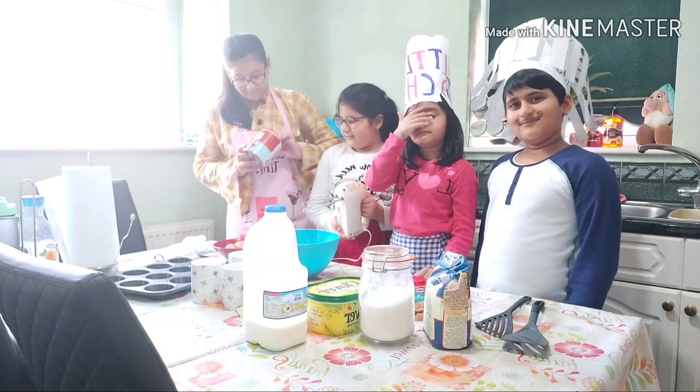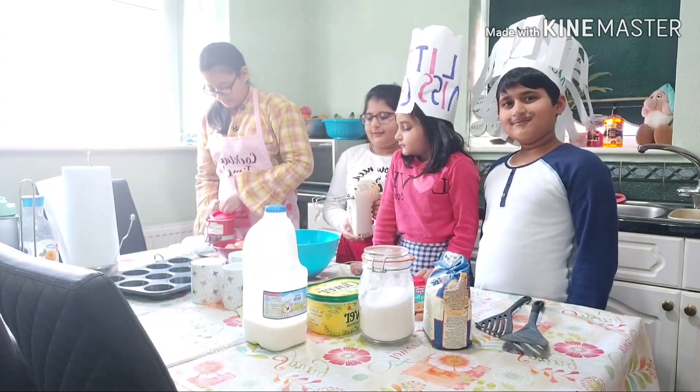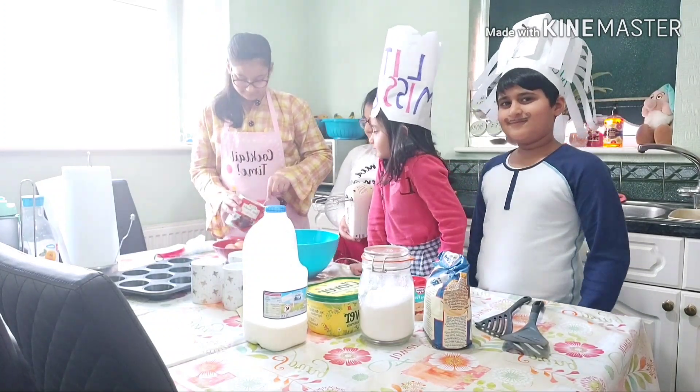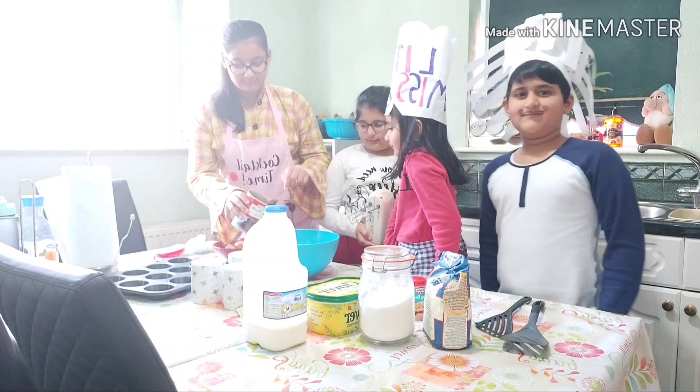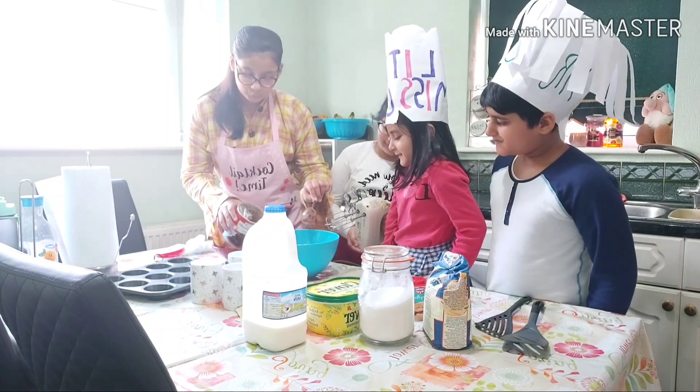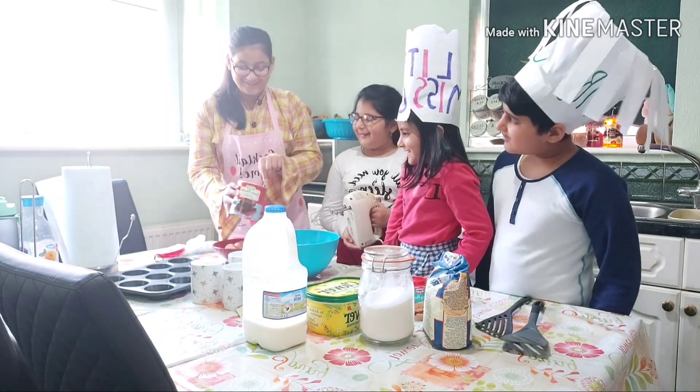Now here we have cocoa powder, and you will need three big spoons of this. One... two... three.